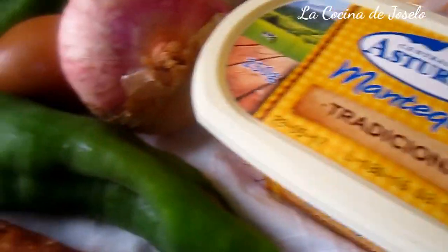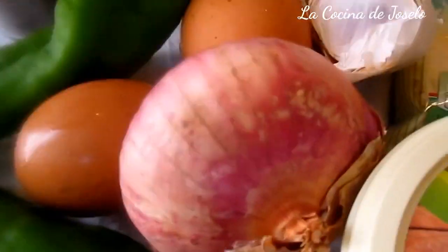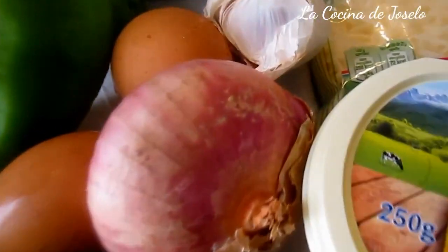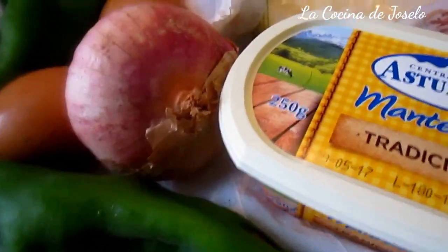El día de hoy vamos a preparar unos huevos a lo Napoleón. Huevos Napoleón es el nombre que se le da a la elaboración de estos huevos que van directamente al horno. Esta preparación tiene una historia, una leyenda que dice que Napoleón a sus cocineros les pidió que no quería platos grandiosos, trabajados, y lo más importante que no se demorara mucho.